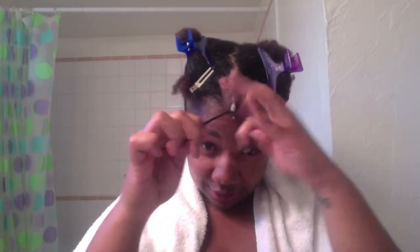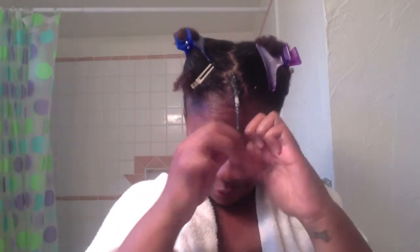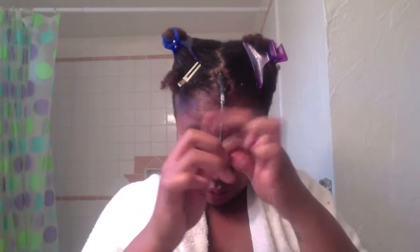I kind of smooth the rest of the hair out as I'm twisting it, to kind of keep my natural curl pattern from coming up. Then twist, twist, twist.